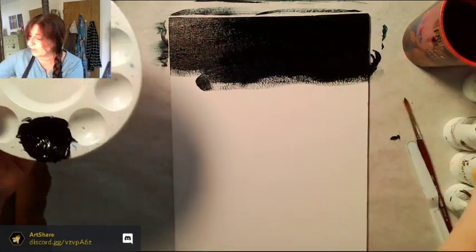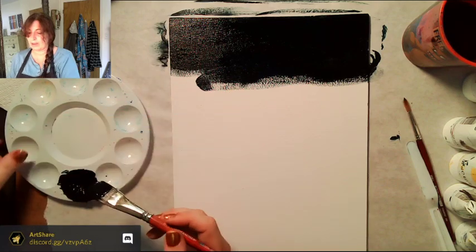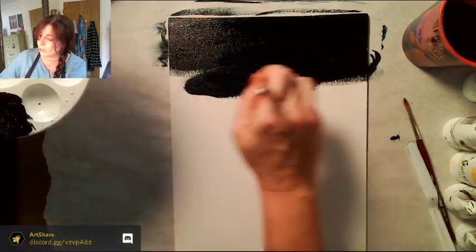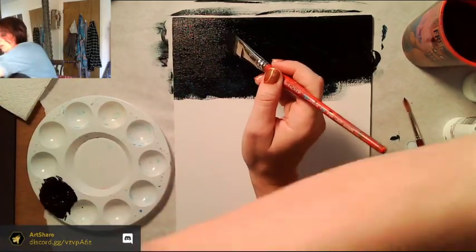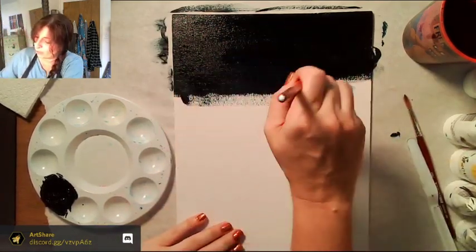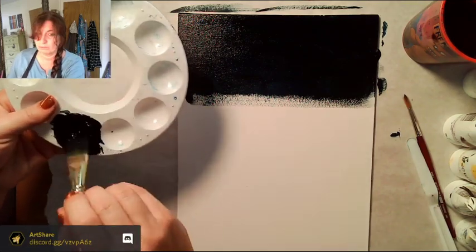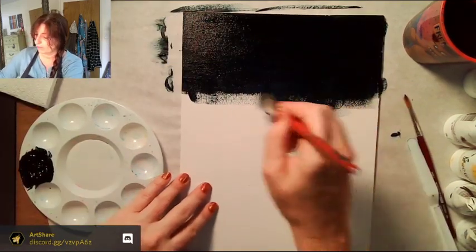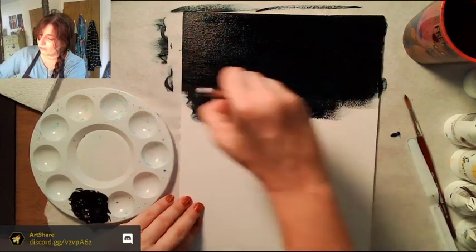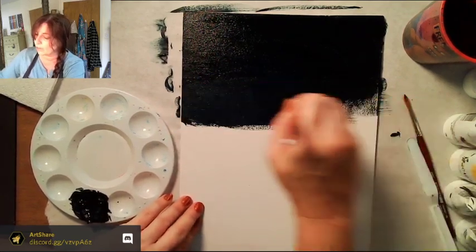Every once in a while you'll start to get what's called dry brushing — where you can see the white through the paint because there's not enough lubrication. What you do is just get a little bit more water on your brush. If you want to get fancy, there's stuff called matte medium, which is even better than water — it gives you a more silky, smooth application.